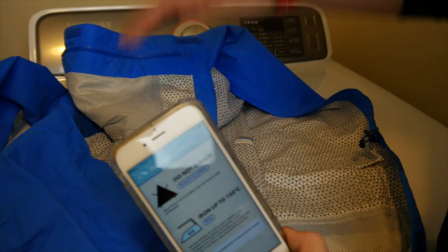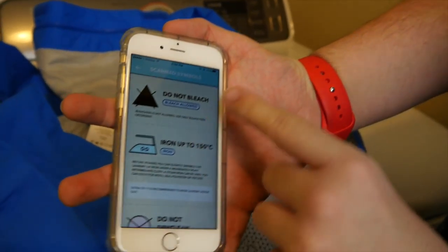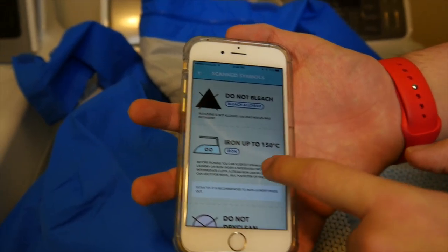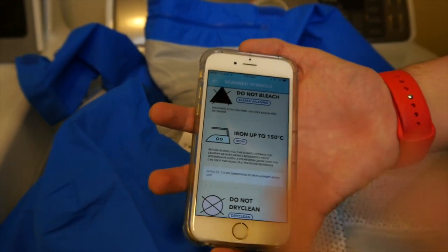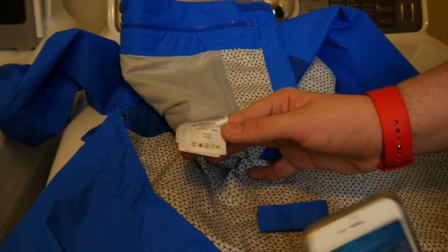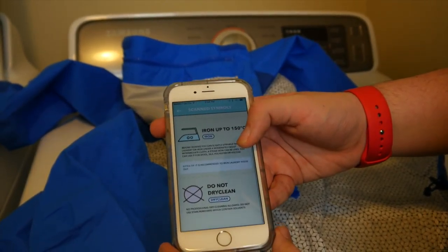I found a couple, not all of them, but as you can see right here, it says do not bleach and gives you a little bit of information on it. It tells me I can iron it up to 150 degrees Celsius. And if we look at the tag right here, it says nothing about temperature, but this does, so you know a little bit better about what you're supposed to do.